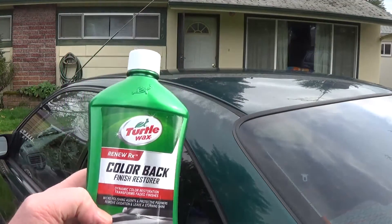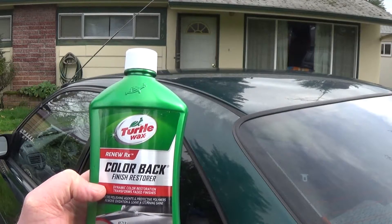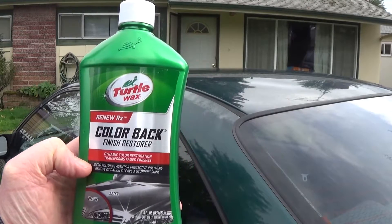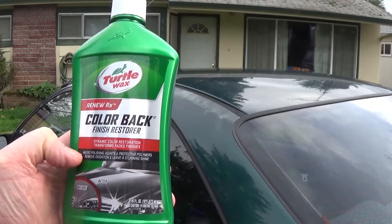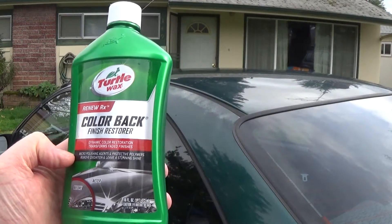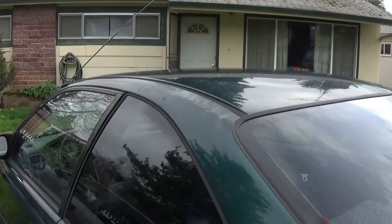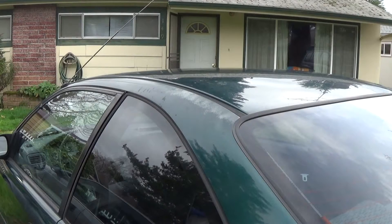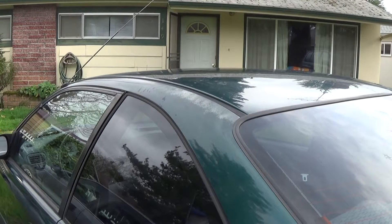I'm gonna try this Turtle Wax — it says 'Color Back Finish Restorer,' dynamic color restore. It's got micro polishing agents, protects polymers, removes oxidation, and leaves a stunning shine. I was gonna give this a try and see how it works. Let me pause it real quick to read the instructions. Basically you apply it like a car wax, so I'm just gonna put a little on my cloth here.